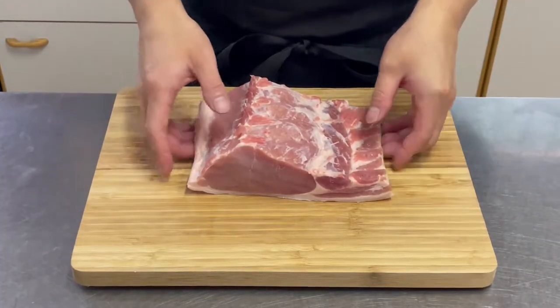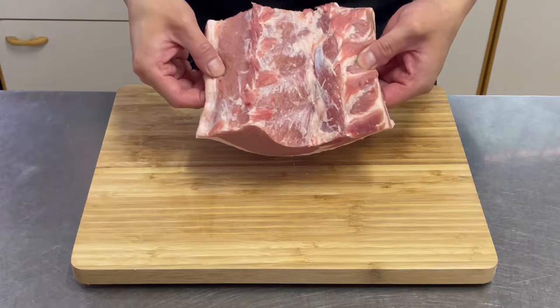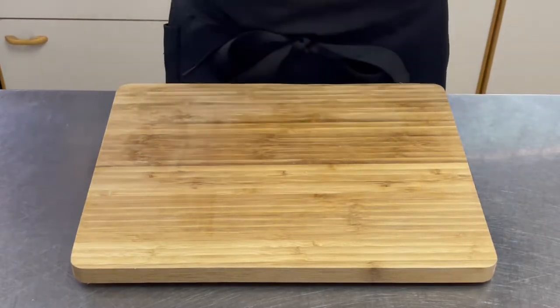Hi guys, have you ever heard of tonkatsu, one of Japan's most popular foods? Thick slices of pork loin or filet dipped in flour, egg, and breadcrumbs and deep-fried. I will show you how to make this simple dish as well as some professional tips on how to make tonkatsu even better.